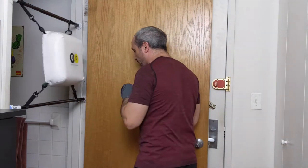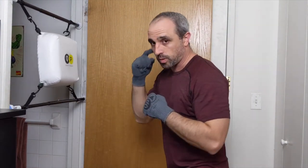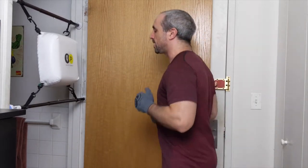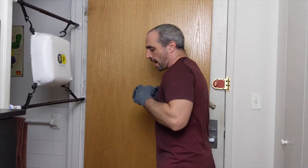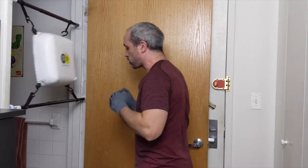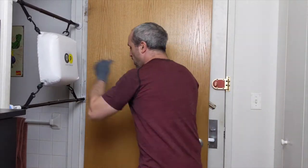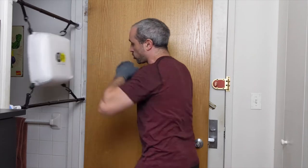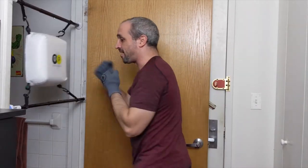Lead uppercut, rear uppercut — keeping everything nice and tight, really digging in those punches. Hands up nice and high, a lot of twisting, push-push-push. Remember your power is coming from the bottom half — twist, twist, good rotation. Let's go five-six-one-two: two uppercuts up-up and then straight-straight. That's the pace, that is the rhythm.